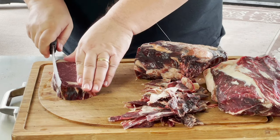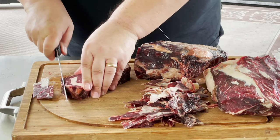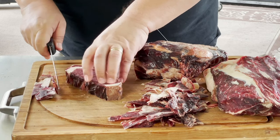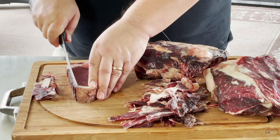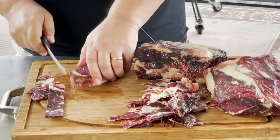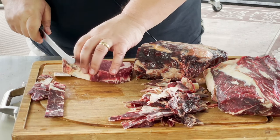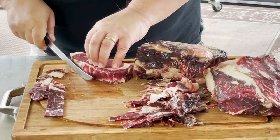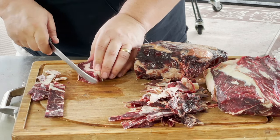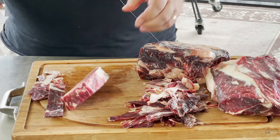I just kind of trim right along the edge. This is how I like to trim my steaks — it makes it easier than trimming the whole thing like I did with the ribeye roast. You just want it where it's not discolored anymore and not that really hard beef jerky type exterior. And there's a perfectly trimmed ribeye.